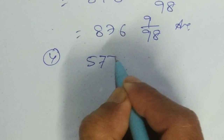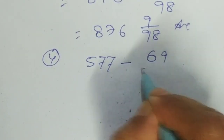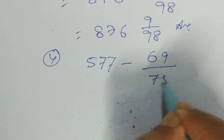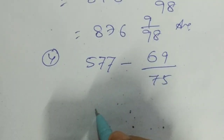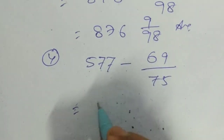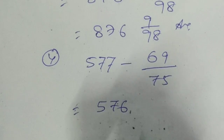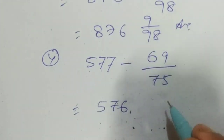Another example: 5777. So the answer — I am writing here 5776, and the difference is...